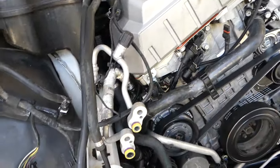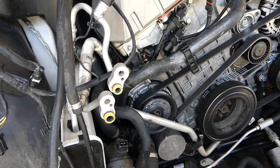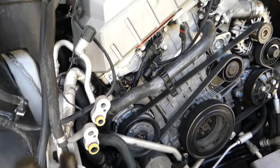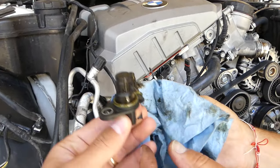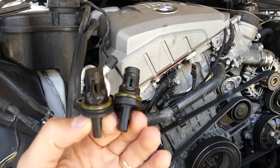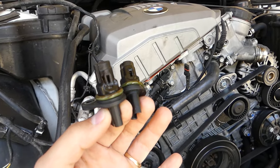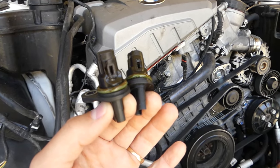Here are the two sensors out of the BMW. In my opinion — I need to double check — but I think they're interchangeable, left and right. That's how you remove them. Put everything together in reverse order. Thank you for watching, see you guys next time.